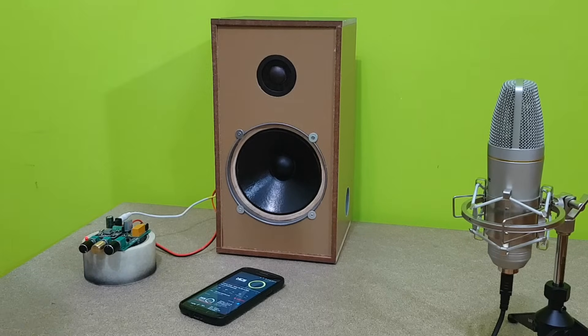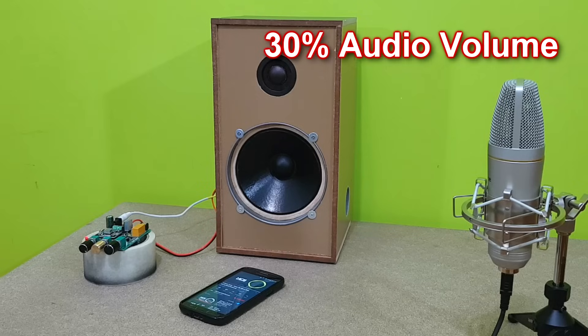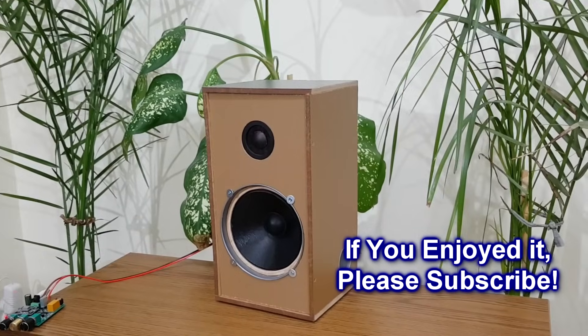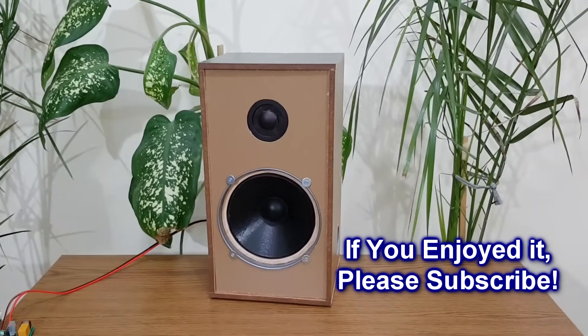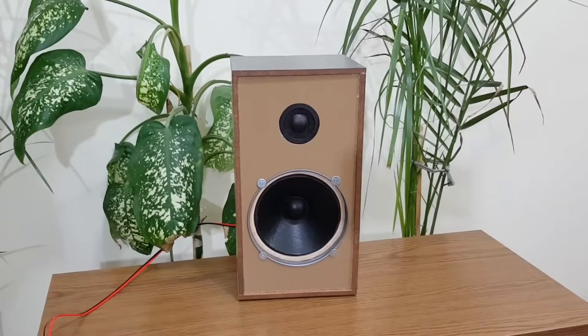I will use my studio microphone now, but some quality will still be lost, especially because I don't have a soundproof room, so there will be a lot of echo. So, what do you think about my homemade speaker? If you enjoyed this video, don't forget to like and share it, and subscribe to my channel if you haven't already. Thanks for watching!